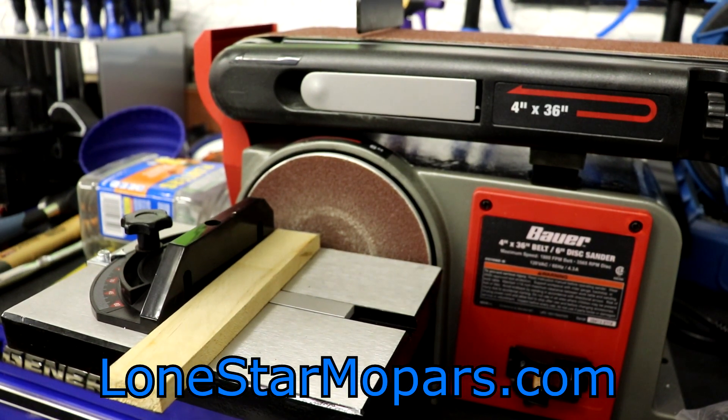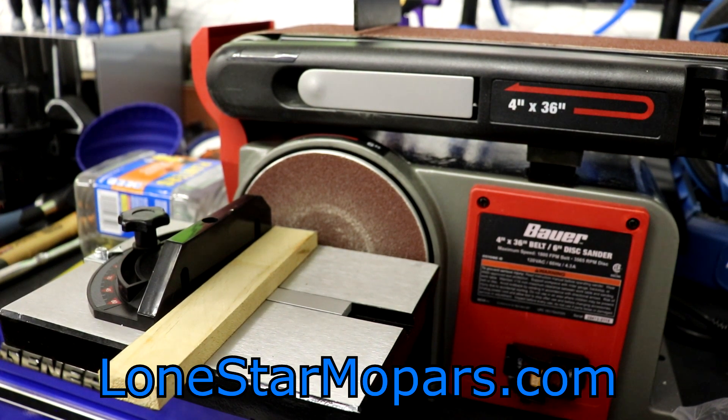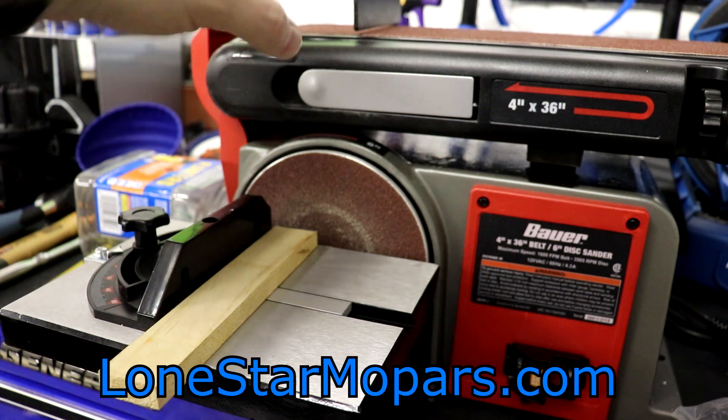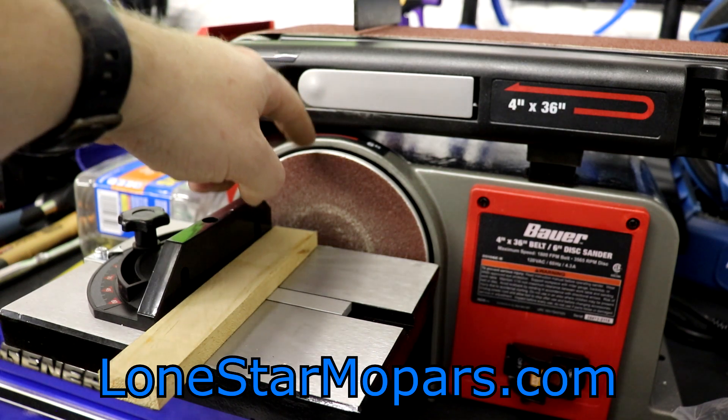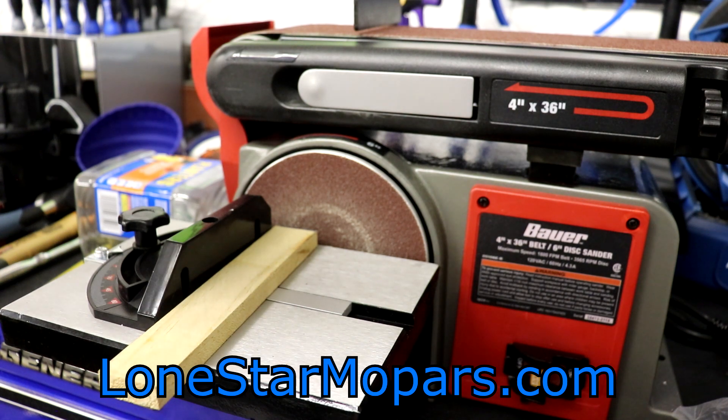Bauer 4-inch by 36-inch belt sander with the 6-inch disc sander. If you want the miter table, you can make that happen. If you want the guard on top of the disc guard, you can do that. It looks like it'll be very easy to change the 4-inch belt, and the disc will be a little more involved but shouldn't be difficult. I'm probably never taking that key out because I will lose it. It worked on initial startup and the initial project — that's all I can tell you. Will it last two years or go out in three months? Only time will tell.